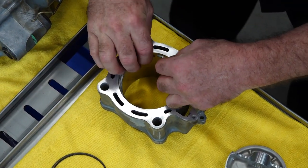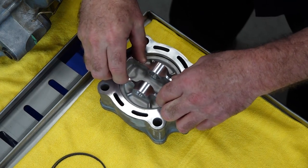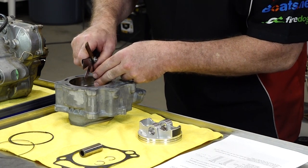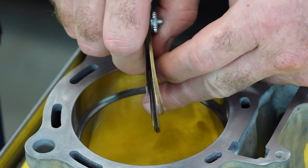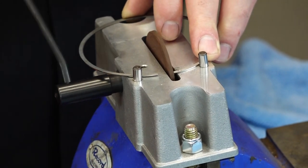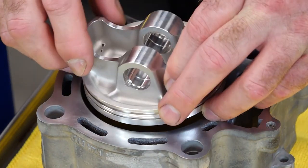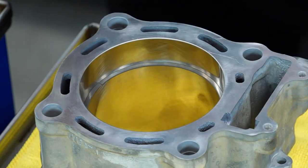Drop it back in, use the piston to square it up. Now let's take a peek. We knew 13 was going to clear — 14 — and we want 15. It's just a little bit tight, so let's do a little bit more and come back and check it. Working on that same edge, same side, same direction. Let's see if we're at our magic 15 now. That's it. Just have to be patient during that process.